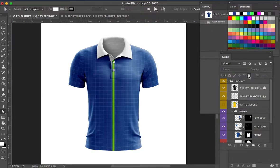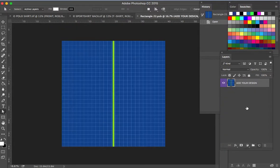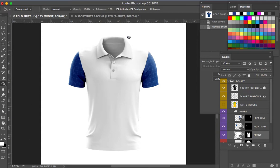First, on the right side are the highlights and shadows — make sure that you lock both of them. Now we're going to apply a white base on the main body. Just create a new layer and using the paint bucket, make sure you select white, then click once and save.